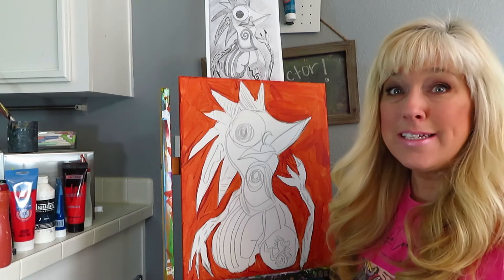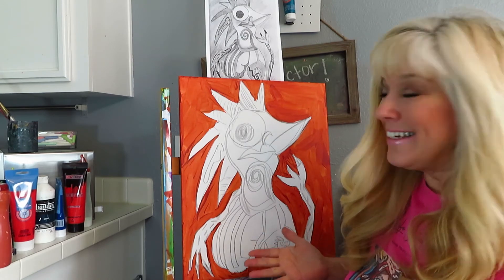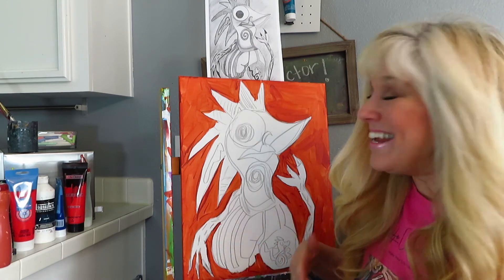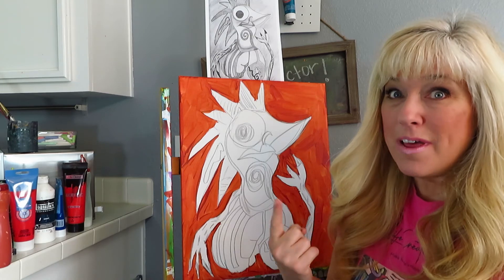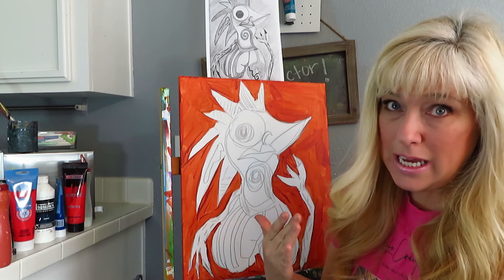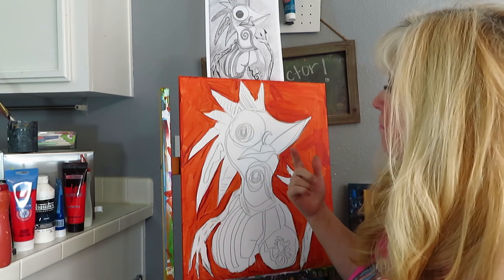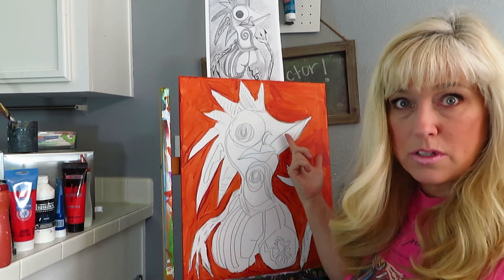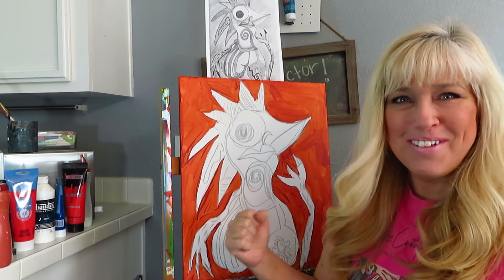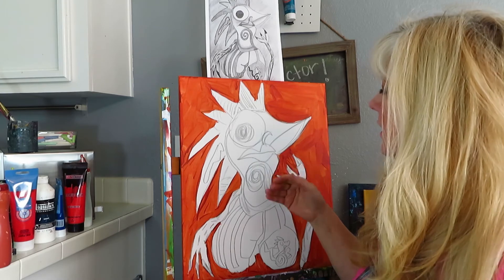Good morning everyone! Bright and early, and here we have our chicken with lips. Now it's been a long discussion with my family — do chickens have lips? I think chickens have lips; they're just hard — those are the chicken's lips, right? Beaks are their lips. Hold to your beliefs, everyone — chickens have lips!